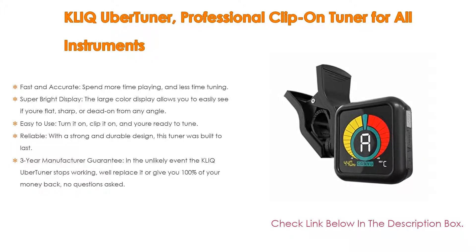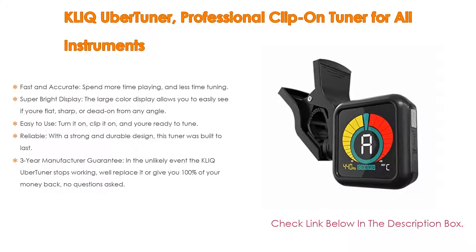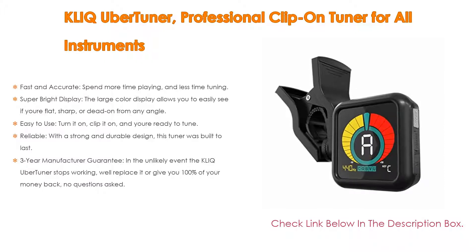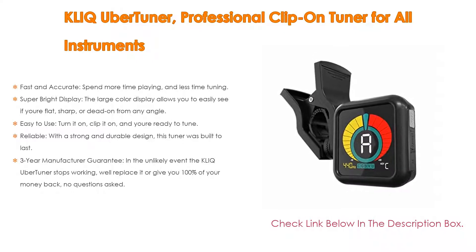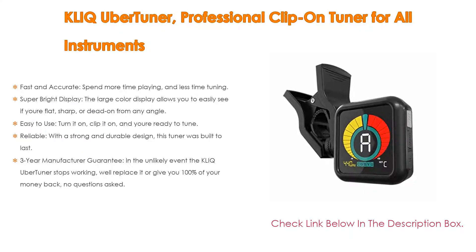Easy to use: turn it on, clip it on, and you're ready to tune. Since the tuner detects pitches directly from your instrument's vibrations, ambient room noise will never get in the way. With a strong and durable design, this tuner was built to last — from light use by the music hobbyist to heavy abuse by the touring road warrior. It also comes with a three-year manufacturer guarantee; in the unlikely event it stops working, they'll replace it or give you 100% of your money back, no questions asked.